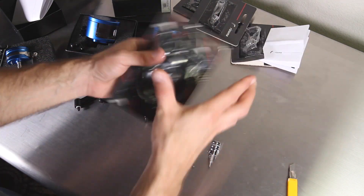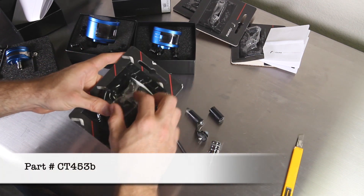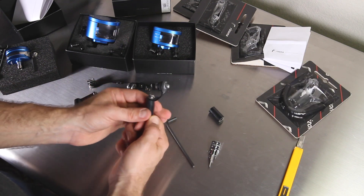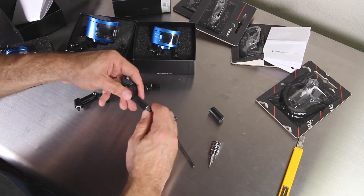For mounting in the end of a tube or hollow clip-on, you can use the CT-453B. This has an extended hose in case you need it for your setup. Tighten the bolt to the point that it fits tightly in the bar, push it into the bar, then keep tightening. The rubber piece will expand and grip the inside of the bar.